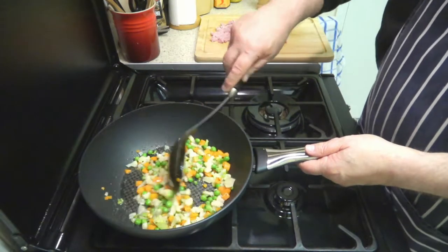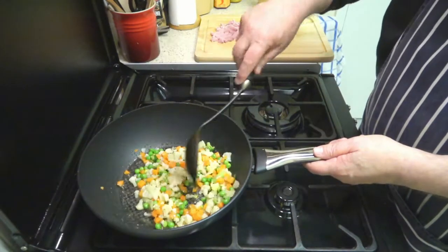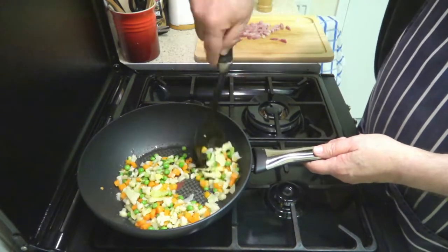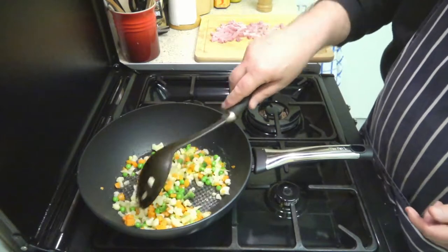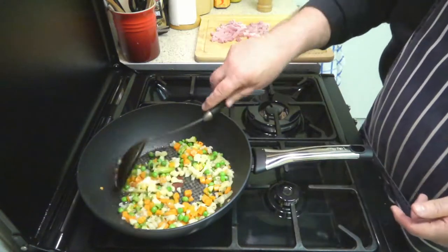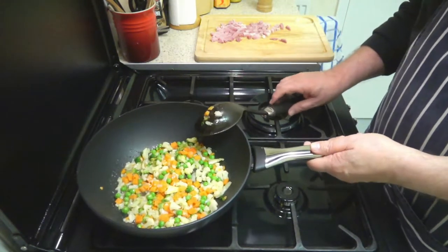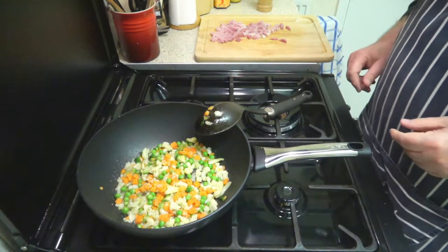These won't take too long — they've been warmed through and partly defrosted in the microwave, which speeds things up without a doubt. We'll just give that a couple of minutes.